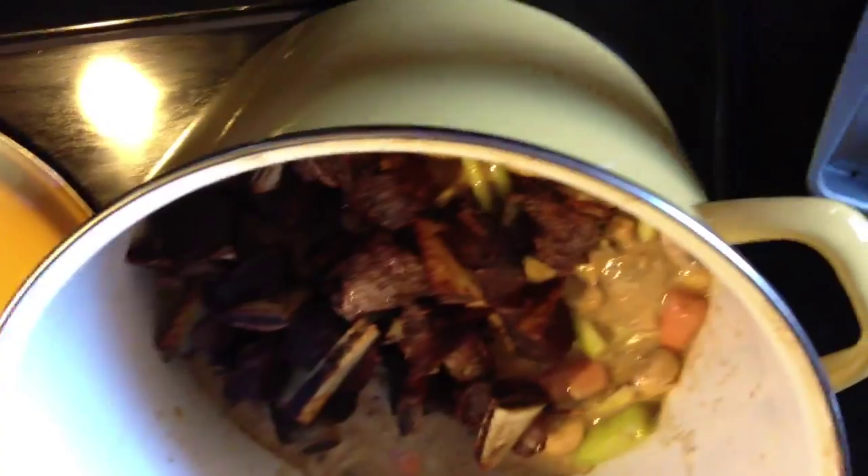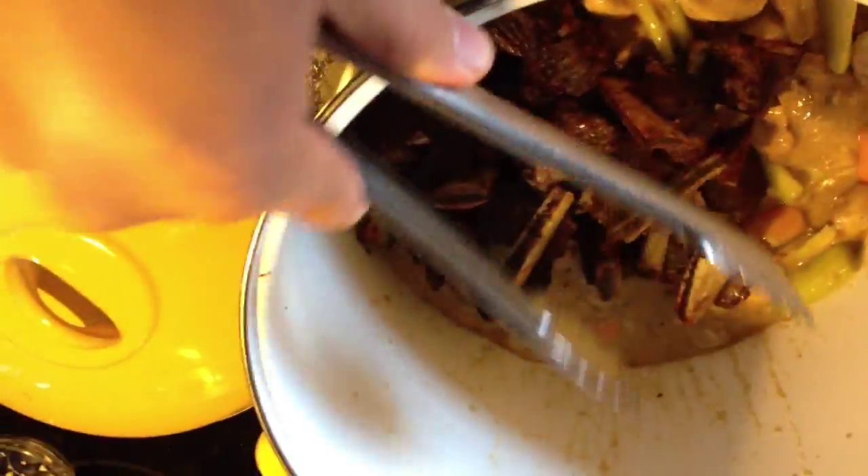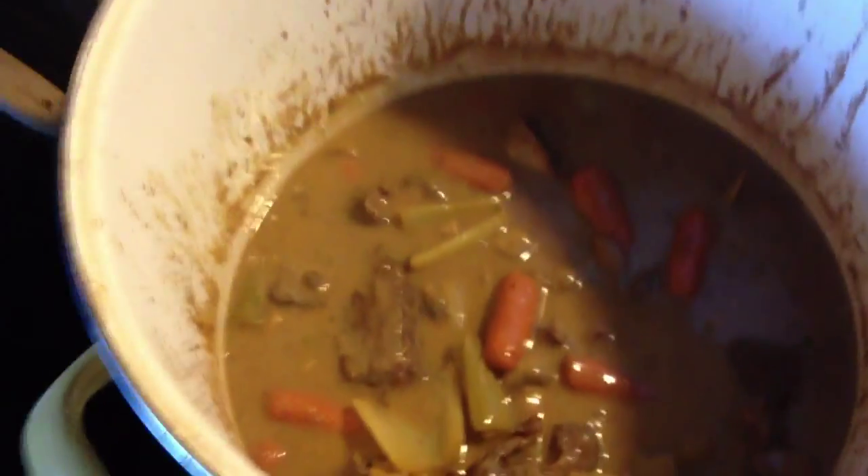The next step is to add the meat back into the pot. We're going to cover this up and put it back in the oven at 300 degrees for another hour.